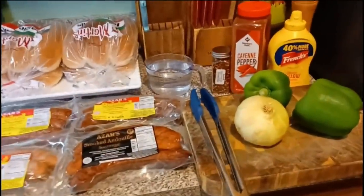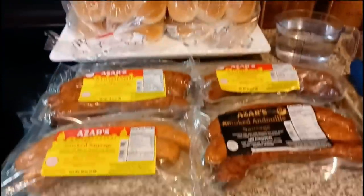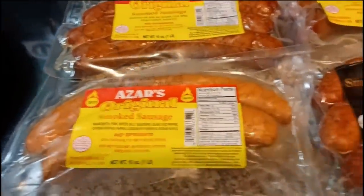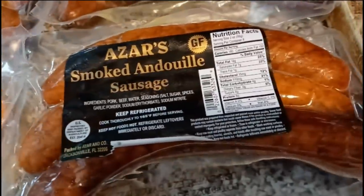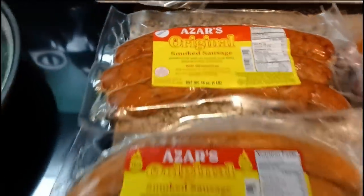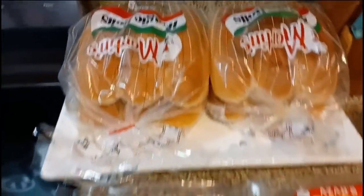What up fam, it's your boy G-Rich. Yes sir, I got another easy one for you fam. Listen, if anybody knows how to make sausages, you will try it this way — stick with your boy. This is Azar sausages, based out of Jacksonville, Duval County. Yes sir, the Azar family. This is not a paid promotion, but these are sausages from the old school back in the day — they've been around for years and years.